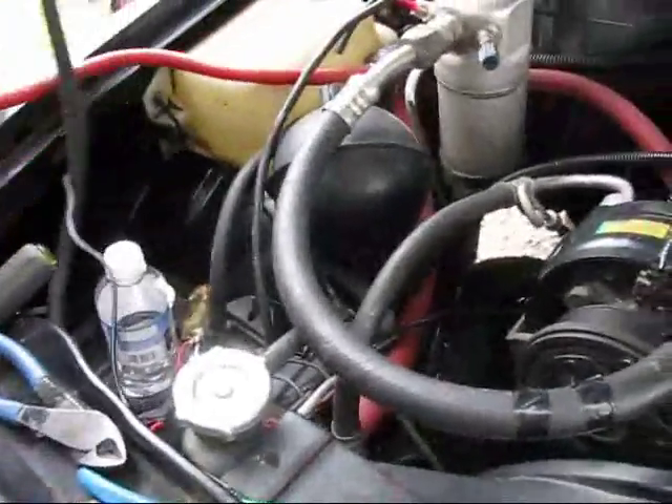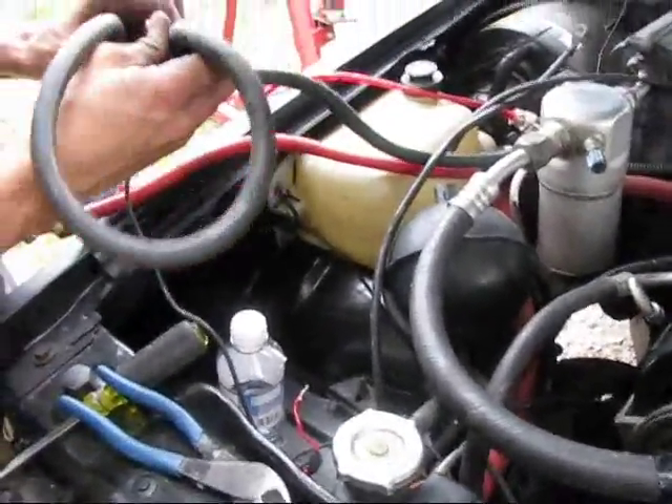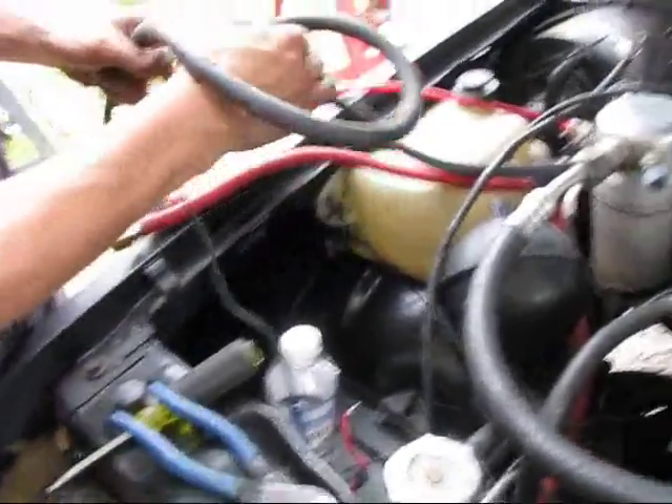I'm going to mount the vacuum tit and then make sense of some of these wires. This one's loose — there's so many wires. It's like the greatest thing that's ever happened. I know what this one was; this was actually on the ground.